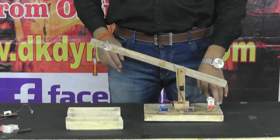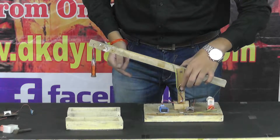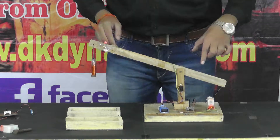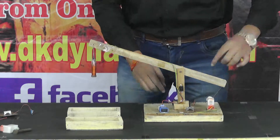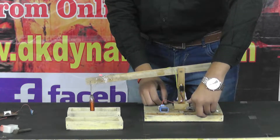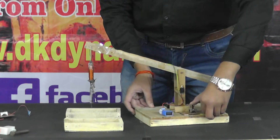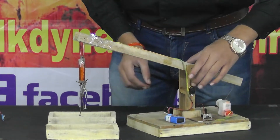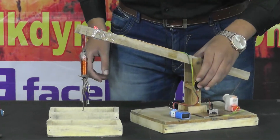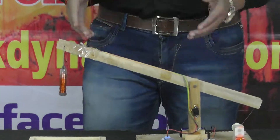Now once more I'm going to demonstrate the working of this Electromagnetic Crane. First of all, we are going to turn on the Electromagnet using this power button. This is on. And now I'm going to move this boom arm using this toggle switch. This is how the Electromagnetic Crane works. It is a very useful machine used in industries and in factories.